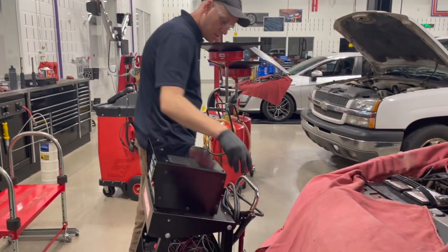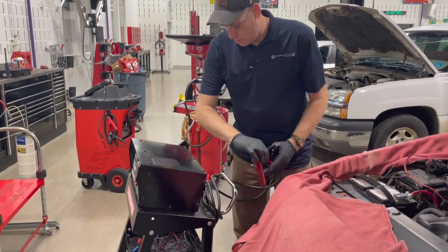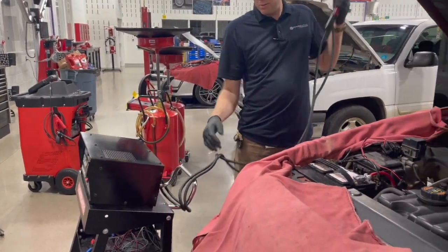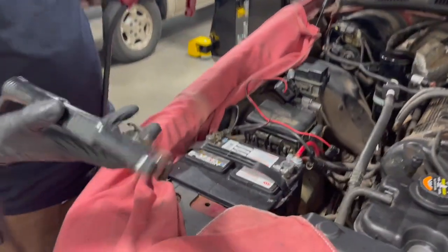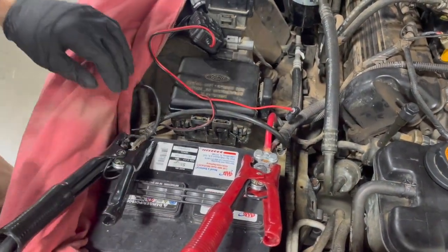First things first, we have two heavy battery cables. We're going to connect them to our battery terminals — red to the positive, black to the negative.